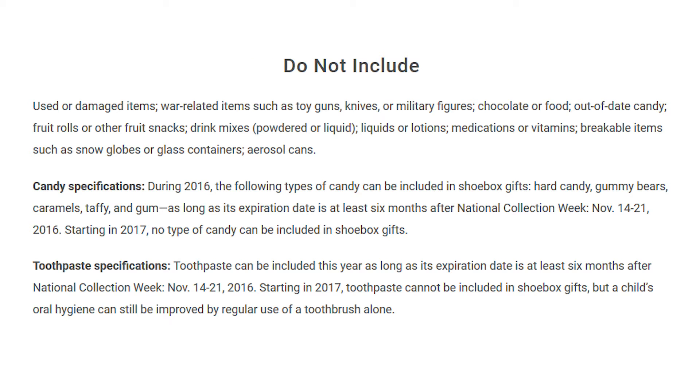It's important to remember what not to include in these gift boxes. They're asking you not to include any war-related items such as toy guns, knives, or military figures; seeds; chocolate or food; liquids or lotions; medications or vitamins; no breakable items such as snow globes or glass containers; or any aerosol cans.